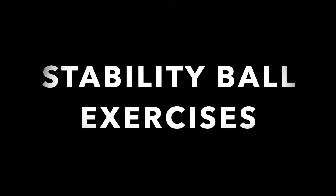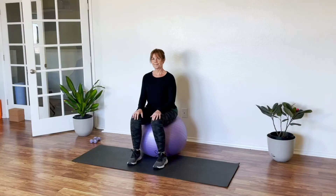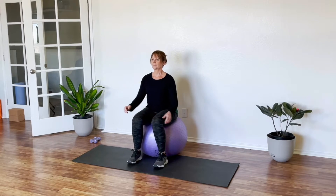Welcome to Yoga with Ursula and welcome to Stability Ball Exercises. Grab your one to five pound weights, or none, and follow me along. We're trying to do between eight and ten reps and you might have to work your way up to it depending on your condition.